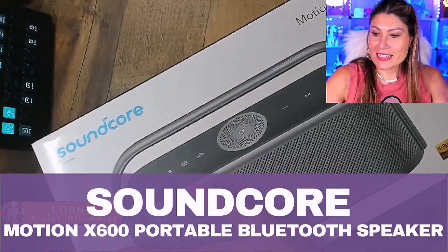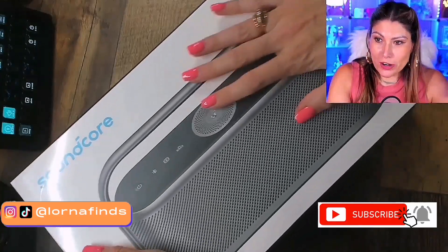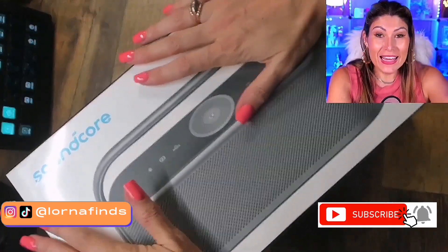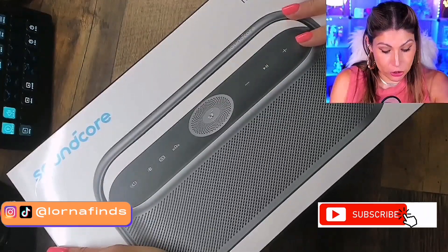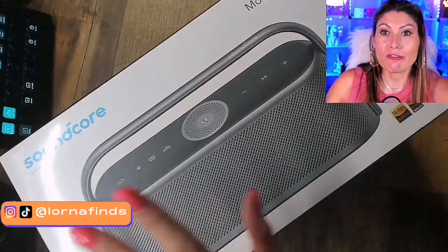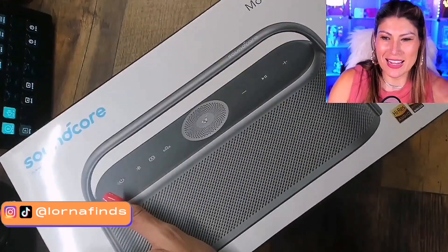Soundcore Motion X600 — this is a portable Bluetooth speaker with wireless high-resolution spatial audio. It has next-level spatial audio technology, and the promise is that when you listen to music on this, you're going to feel that 360-degree embracing sound.